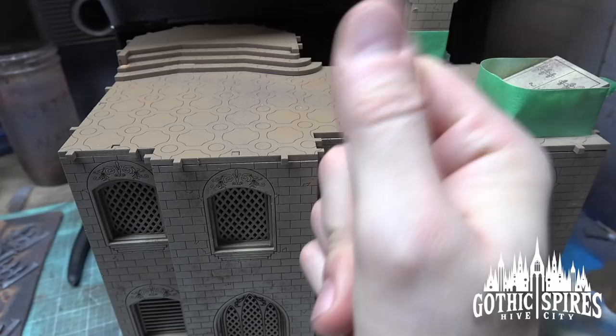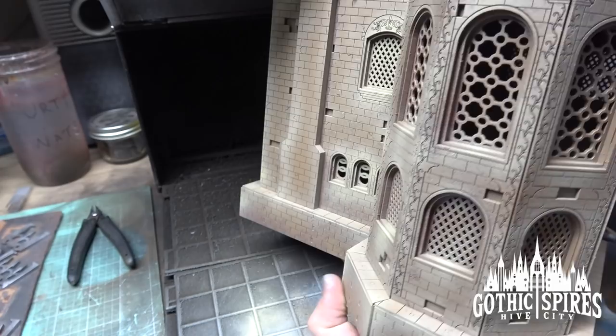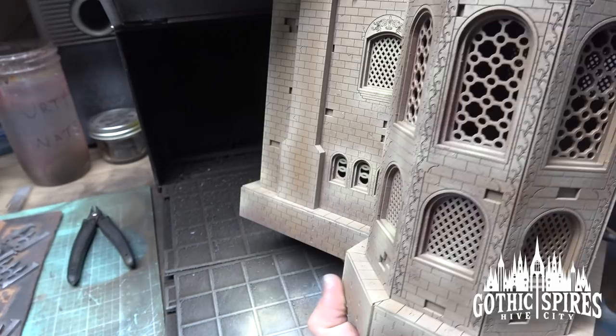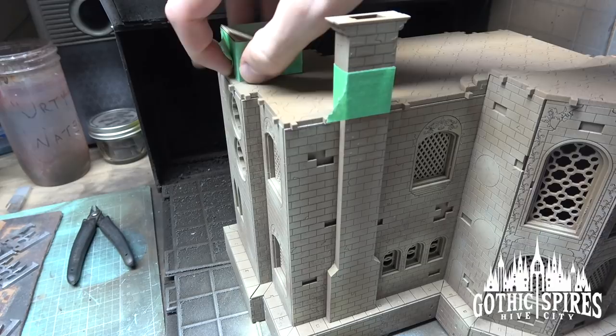The building is done on all sides — highlights all the way around, giving it some definition and making it pop. Quick and easy, just takes a few minutes. For the next step, I just want the roof to be a black highlighted gray. I've taken some airbrush black primer and loaded it up, and now we're going to cover this roof.